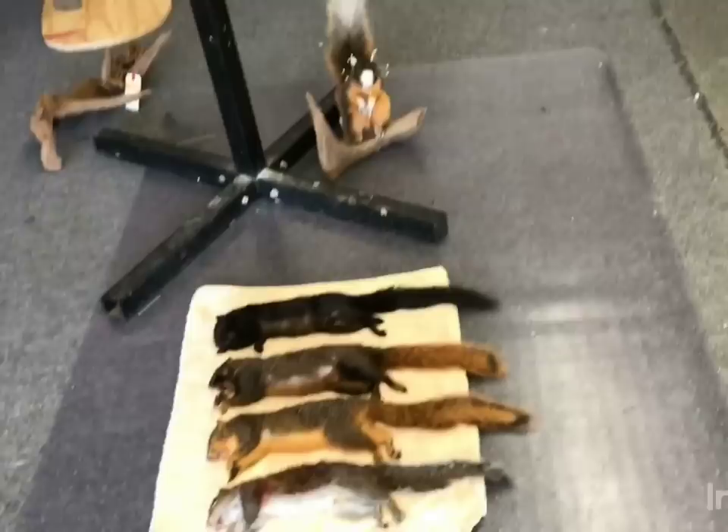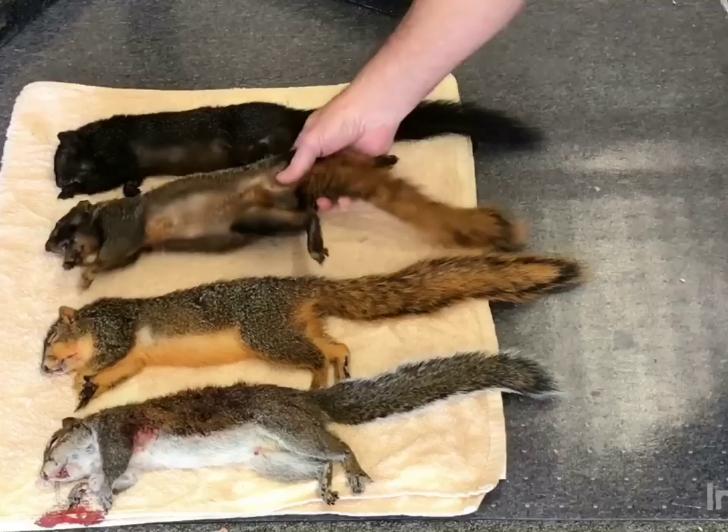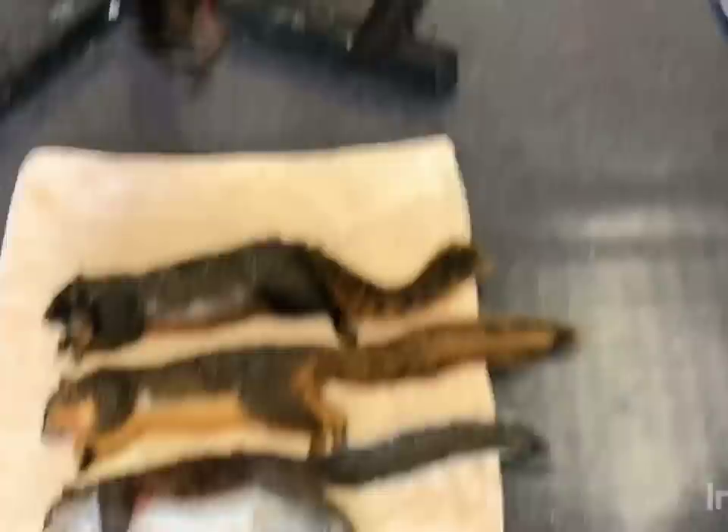Here's some squirrels that we haven't used yet today. This is a regular gray squirrel from down south here. This is a red squirrel — this squirrel has a little red and black on it — and this is just a regular black squirrel. And this is the squirrel we're going to start skinning right now.